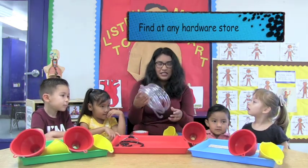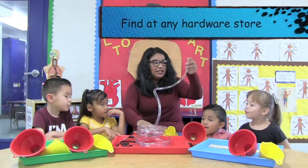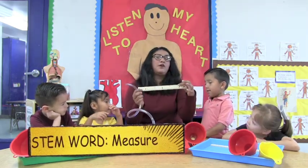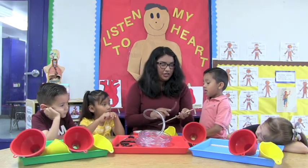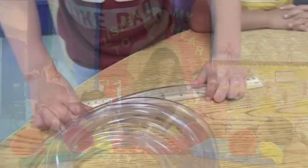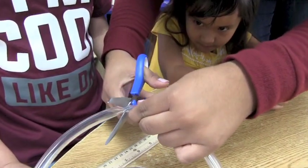And then you're going to get the plastic tube right here. You're going to measure out ten inches — which is about this long — and you're going to cut it. Ten inches — and there you go.